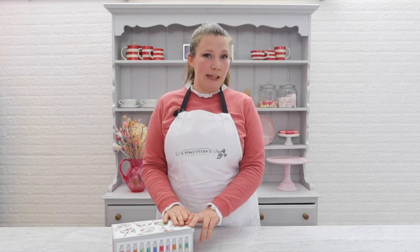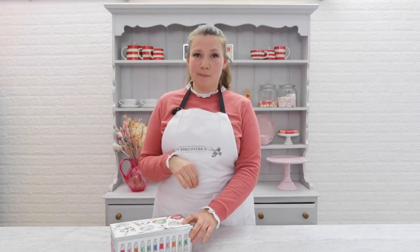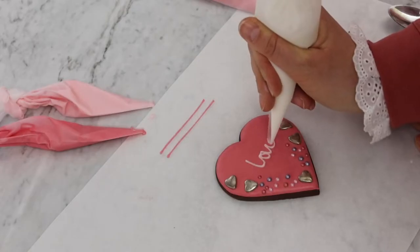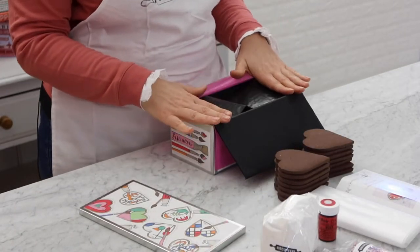My name is Becky. I've been with the Biscuiteers for many years and over that time I have iced some beautiful, colourful biscuits. I'm excited to share with you some of my tips and tricks. For this session we'll be creating some amazing biscuits with the hand-iced Valentine's Day collection using the brand new Date Night DIY kit.